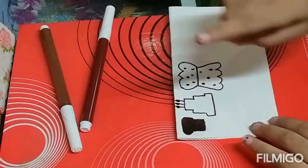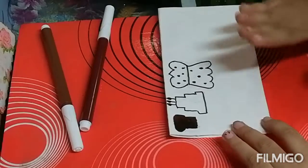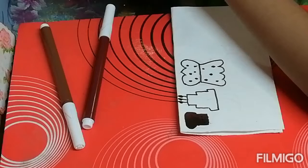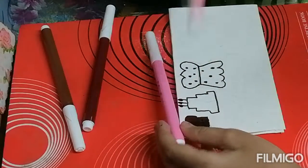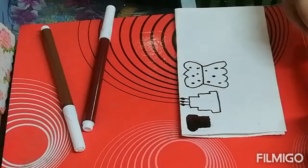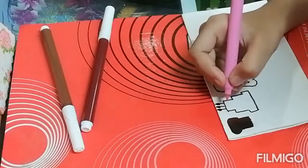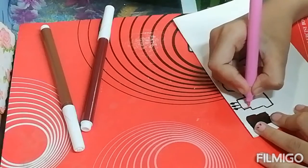Now I am coloring the cake. So for the coloring I am using pink color and light pink color.